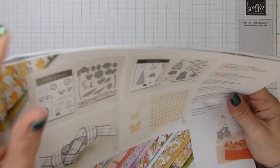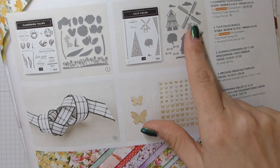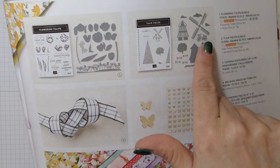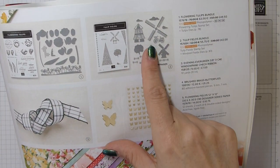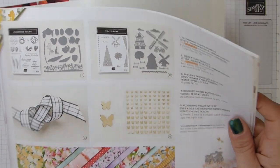As you can see, there are fabulous dies that coordinate. I'm using this one today, and of course this will be featuring at some point.